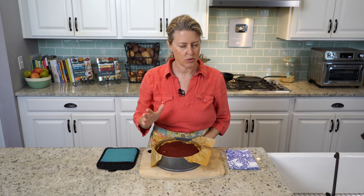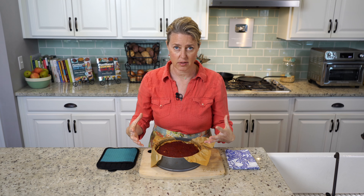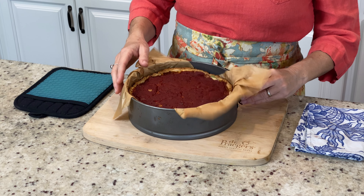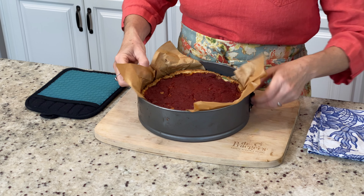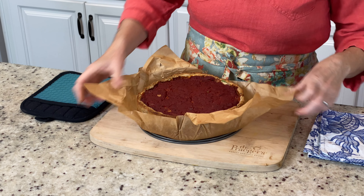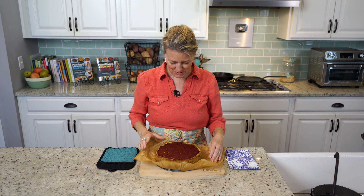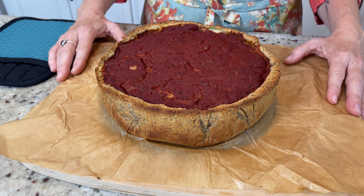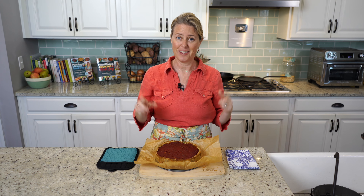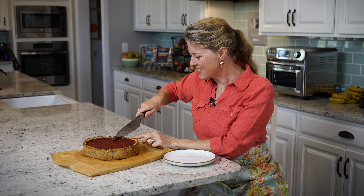Okay guys, it is out of the oven. I let it sit here for a good 10 minutes — you don't want to pop the springform off right after it comes out of the oven because you risk the sides collapsing and everything oozing all over. Let it sit for a few minutes first. Now we get to pull the springform off. Oh, look at that! You've got to come in for a closer look. I'm going to let this sit for just a few more minutes because it's scalding hot, and then I'll meet you at the table for a taste.